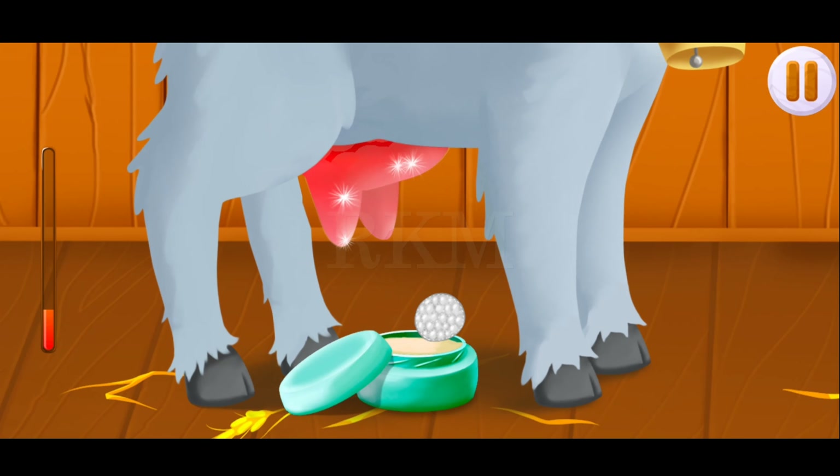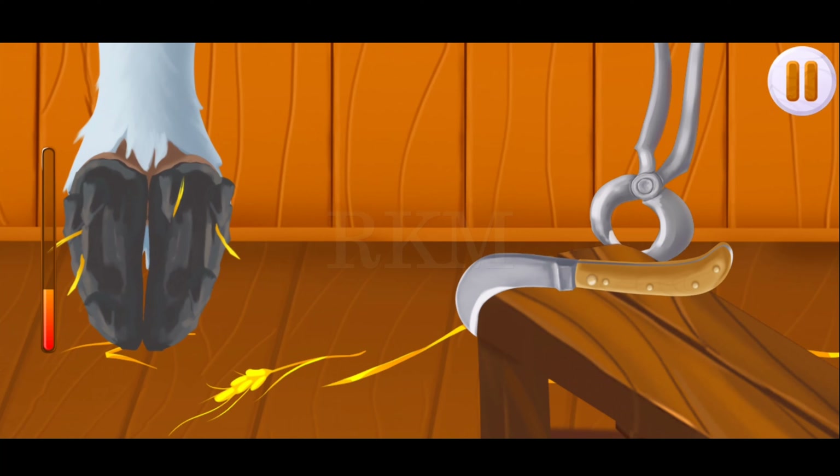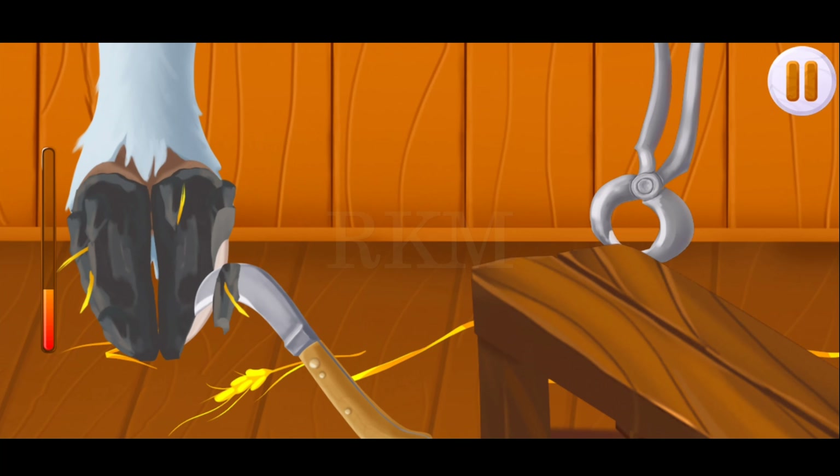To apply cream, drag a cotton pack. The loader needs her hooves trimmed to walk comfortably. Drag the knife onto the hoof to trim them.